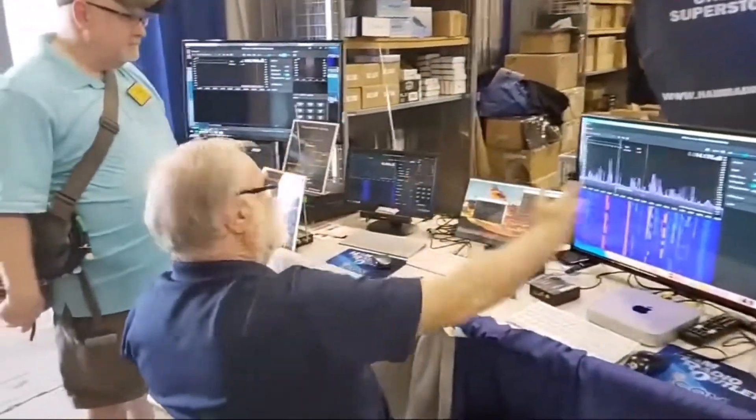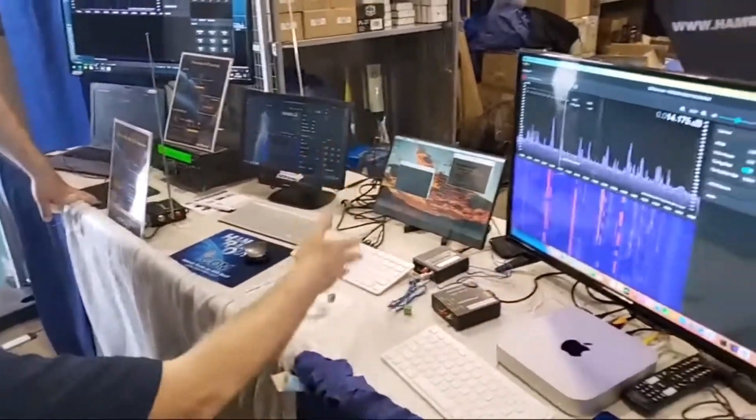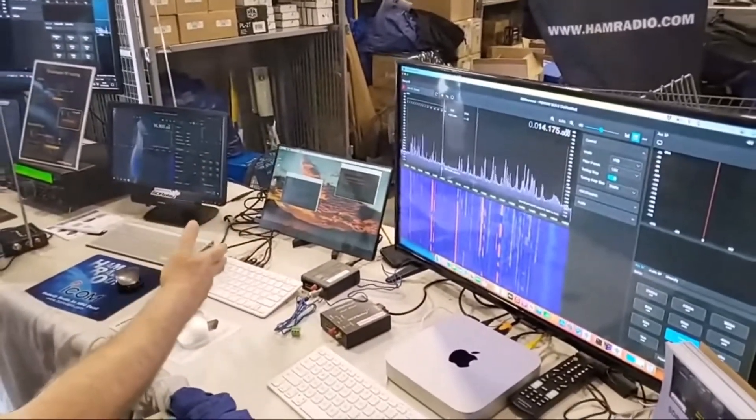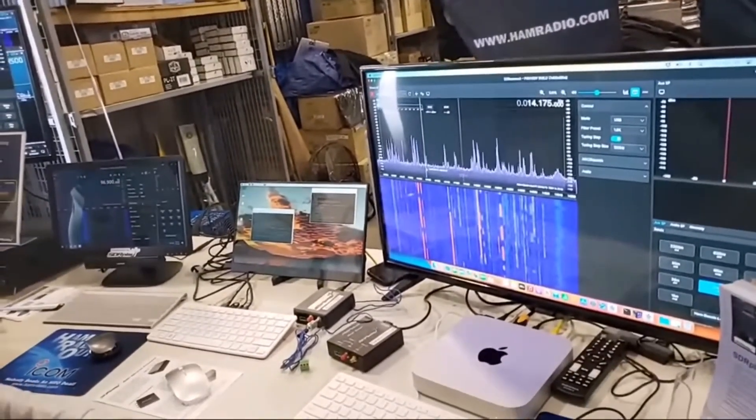Now we're back towards the Ham Radio Outlet booth, and here is Steve from SDR Play. He is showing a preview of SDR Connect.